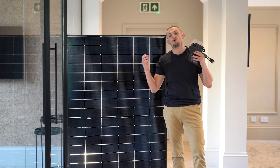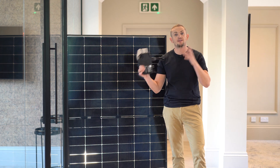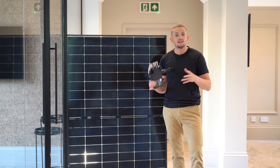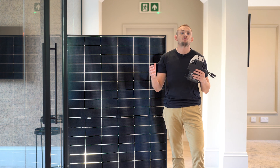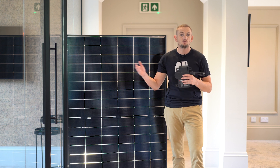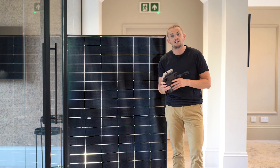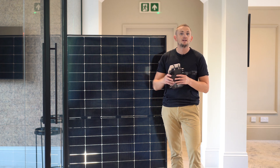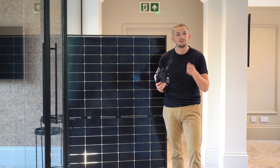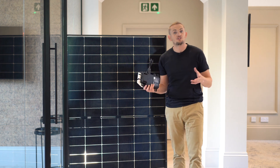What are the features of the IQ7+ and how does it differ from the rest of the range? There are three models: the IQ7+, the A, and the X. The difference between all three microinverters is their rated AC output in watts. The Plus model peaks at 295 watts output, the A gives you 366 watts, and the X gives you 325 watts.